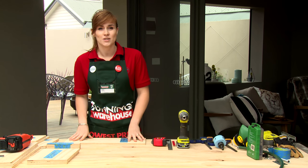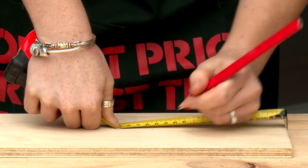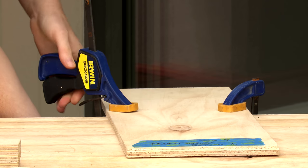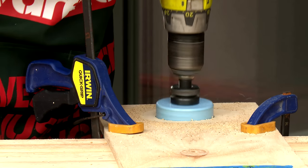I've labelled all of my pieces so I know what's what. The first step is to measure out where the entrance to our bird nesting box is. I want mine to be in the middle near the top. Once we've measured where our hole is going to go, we're just going to clamp it to the edge of our table so that we can cut it out with a hole saw.